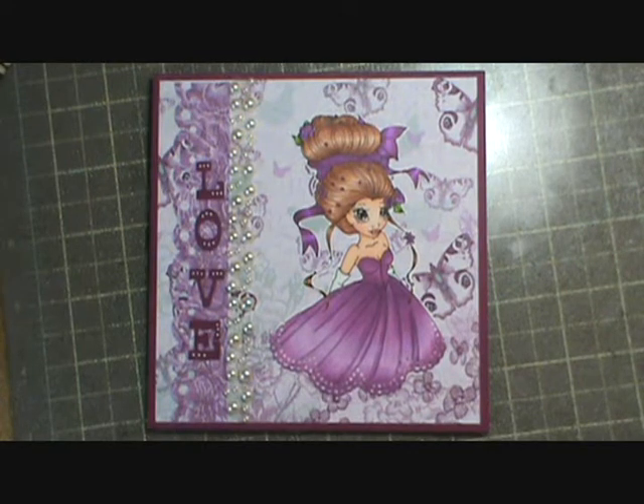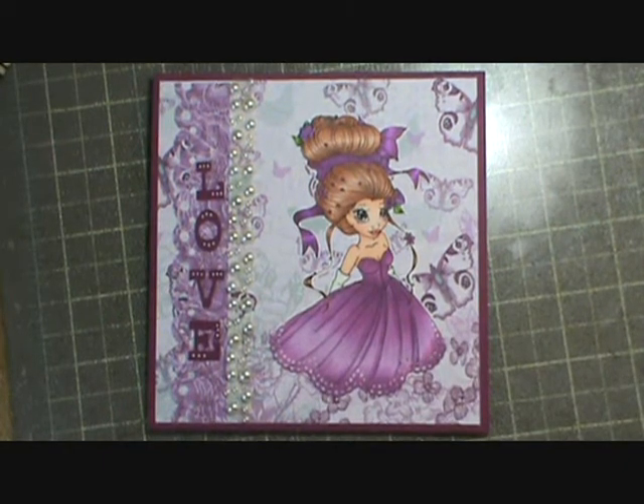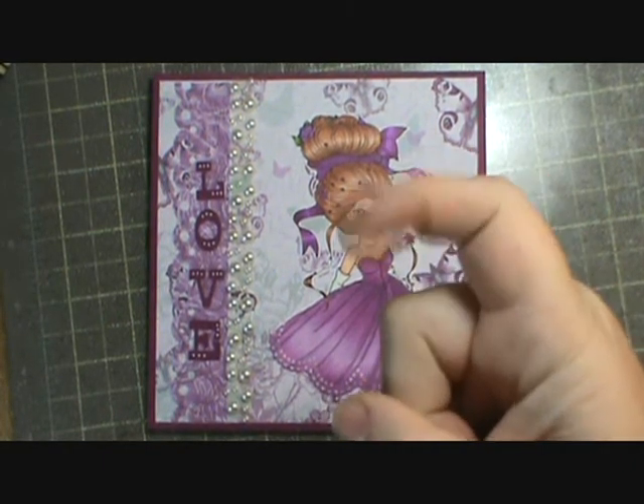I hope you guys like the card — let me know what you think. If you do, give it a thumbs up and leave a comment below. Thanks for visiting me today guys and happy crafting. Bye!